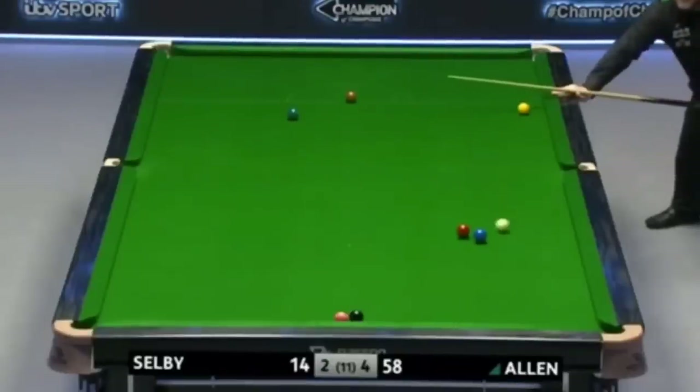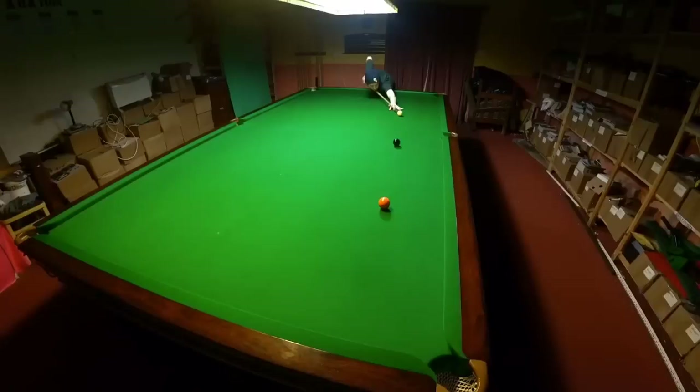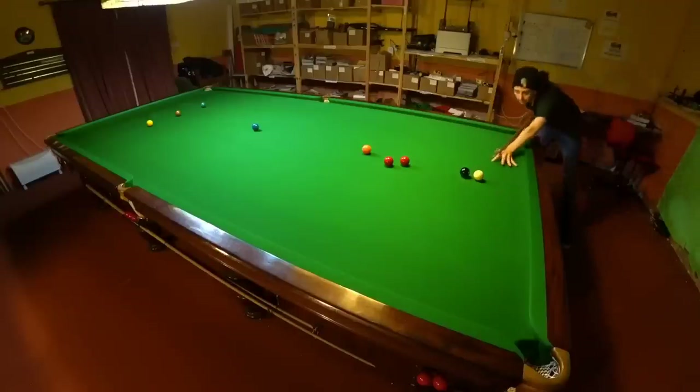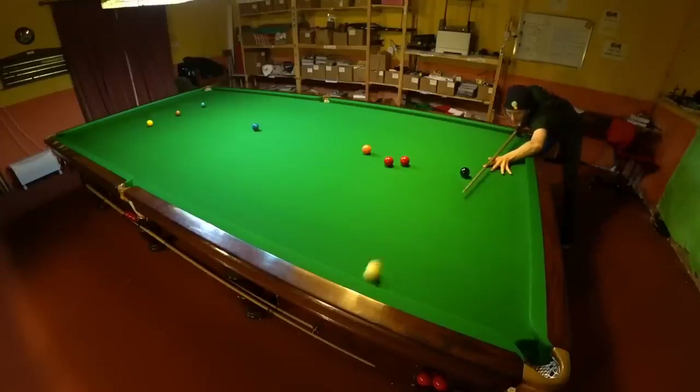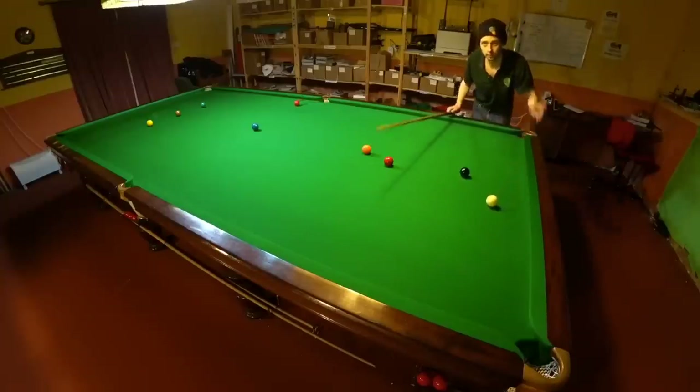The steel block cushions the professionals play on actually slide quite a bit, whereas some club tables won't slide at all, and unfortunately this is just an extra complication you'll have to deal with. Adding to this complication can be any unintentional side spin you accidentally put on the ball. So if you want to play snooker escapes at a firm pace, you have to be able to cue the ball straight — and if you want to find out more about doing that, try the video in the card.